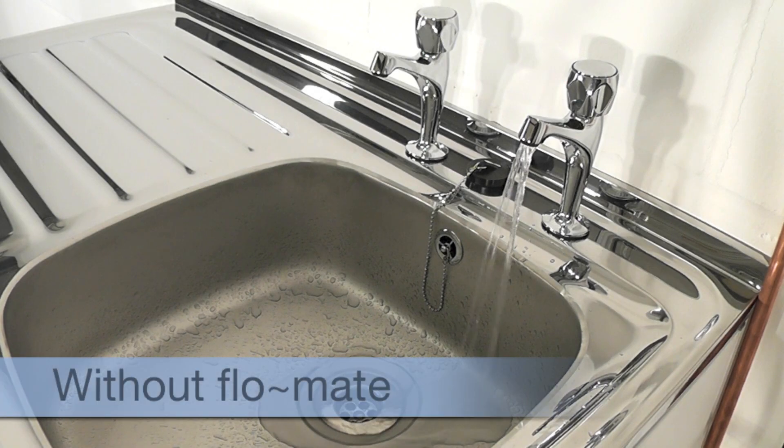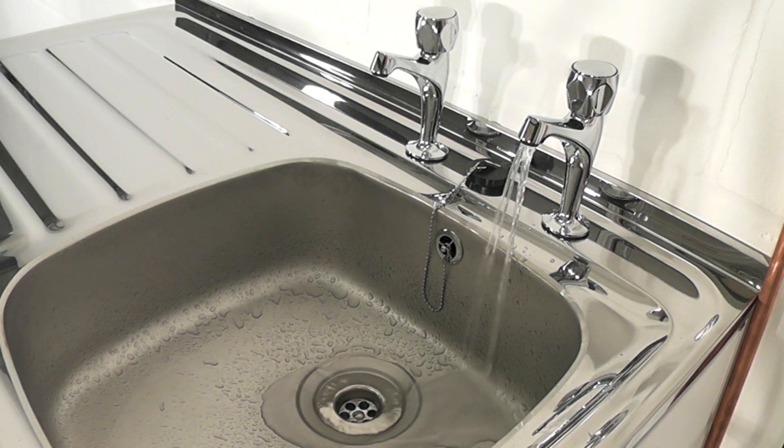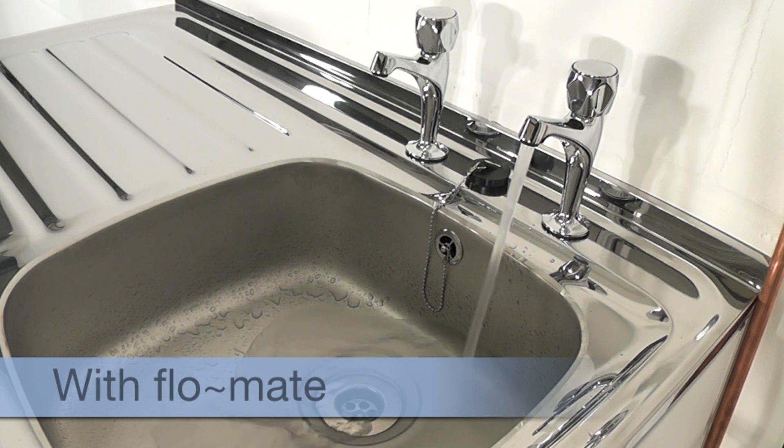The tap in the clip shows a minimum legal pressure of 0.7 bar without Flowmate. As you can see, when a Flowmate is installed, this pressure is dramatically increased.